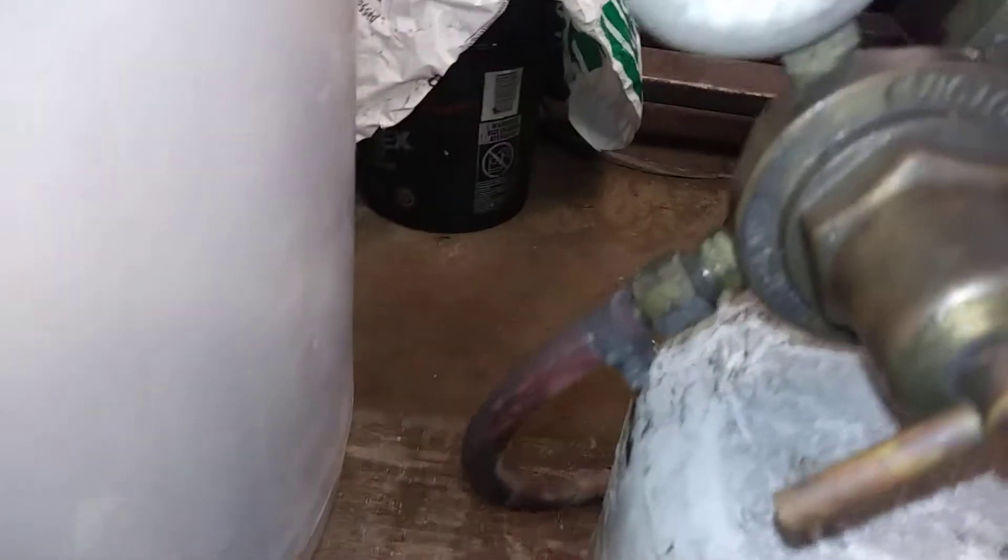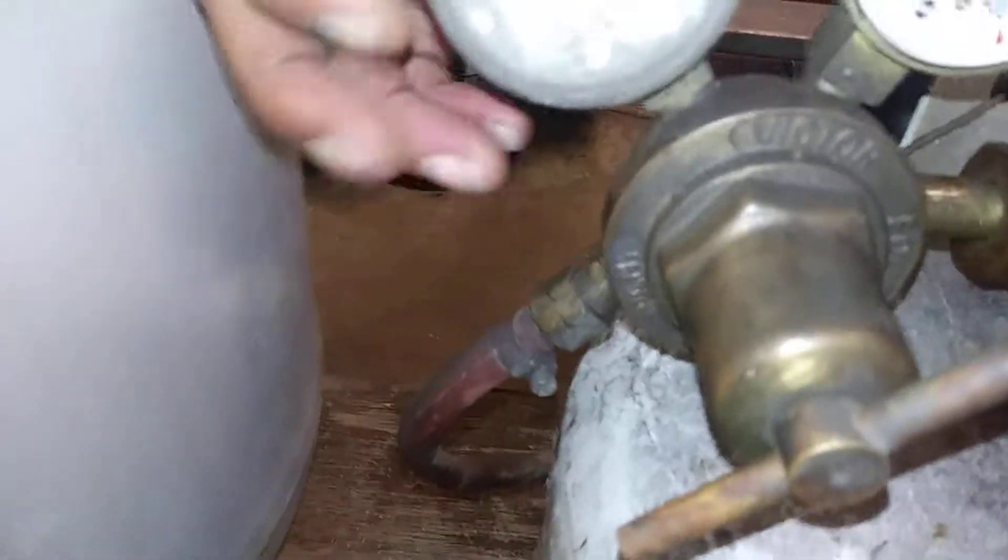We brought the tank over, heated it up — it was all ice. We'll give it a shake. The working pressure is up over 30 pounds now; the tank is almost empty.